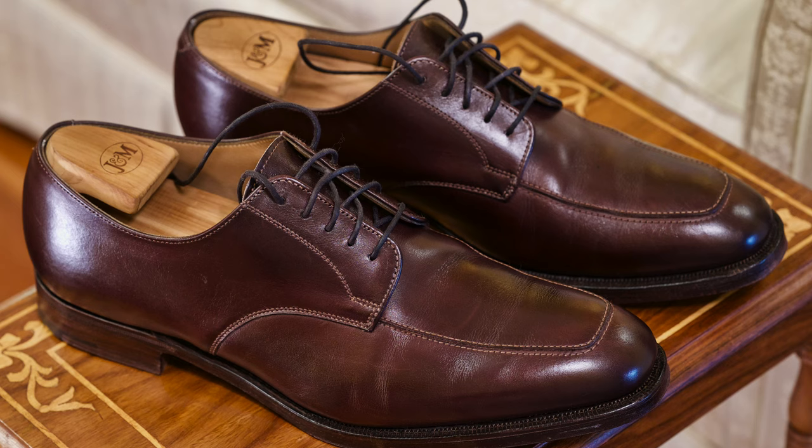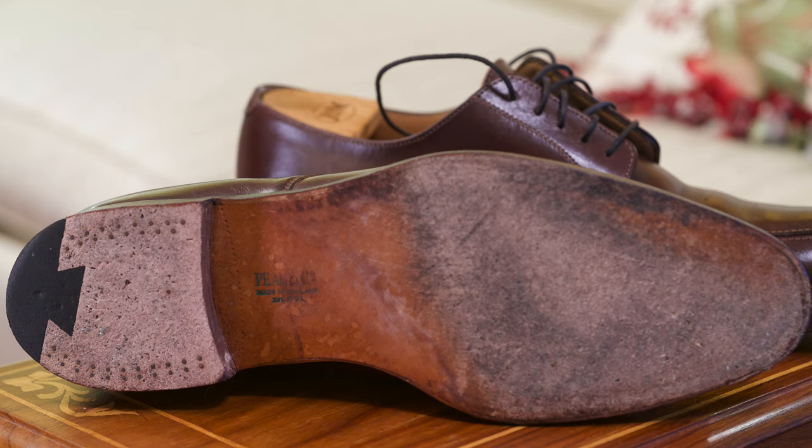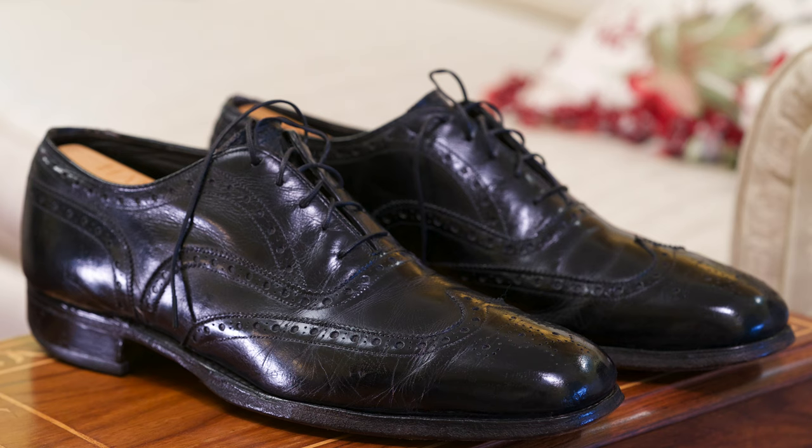And those are from Brooks Brothers under the brand name Peel & Company. They're actually made by Crockett & Jones for Brooks Brothers. These have the original soles on them — all of them except for this pair and the Italian pair, which has had a half sole put on.